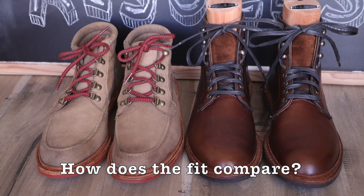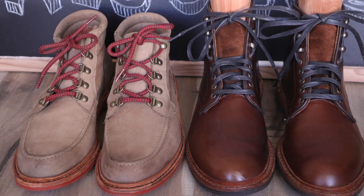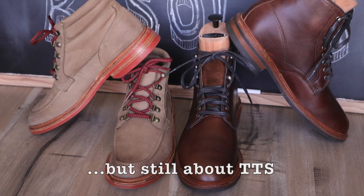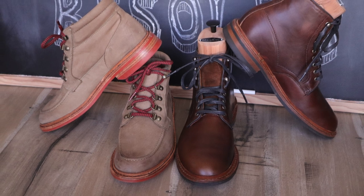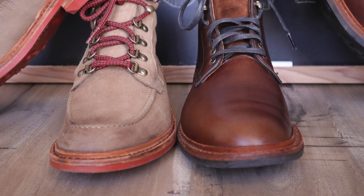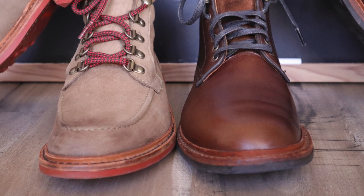Some of you may be asking how the fit compares to the Higgins Mill boot in the same size. Well, the Rothsay in my experience is definitely more narrow, but it remains within the true to size range. I would recommend going up a half size in the Rothsay if you want to wear it with thicker socks, which unfortunately I cannot with this pair. However, your mileage may vary because everybody's feet are different.